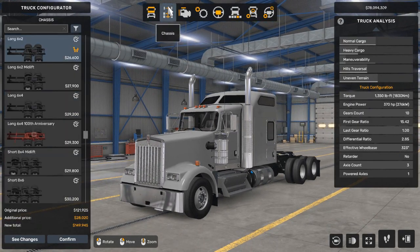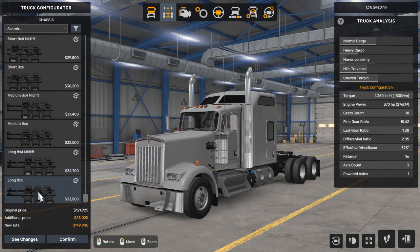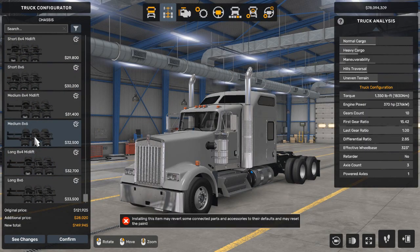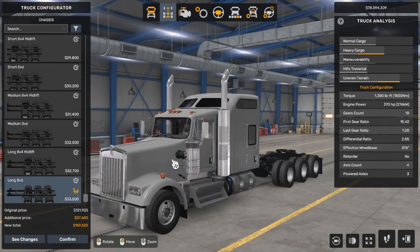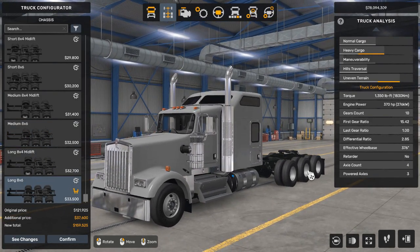Then we're going to go to the chassis and select the long 8x6 — not the medium, but the long one. So now we have four axles.